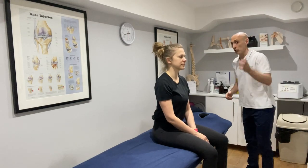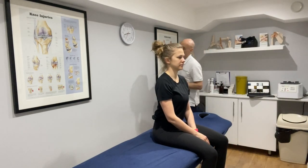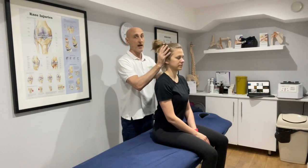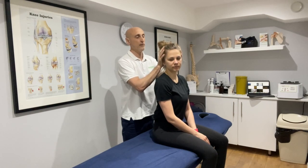So if we've got a left-sided vestibular hypofunction, we're going to side-lie to the left side first, but we're going to rotate the head 45 degrees to the right. This is quite a rapid manoeuvre.